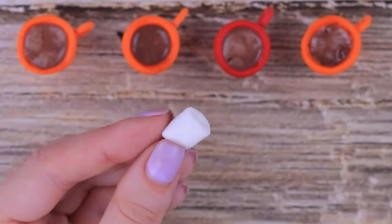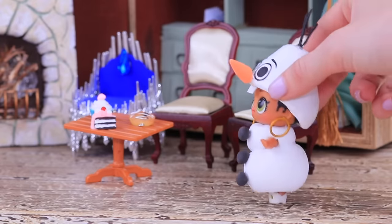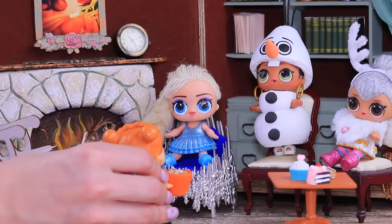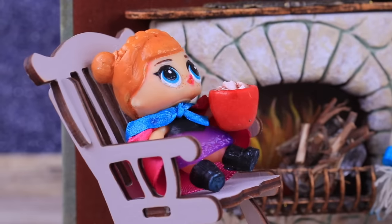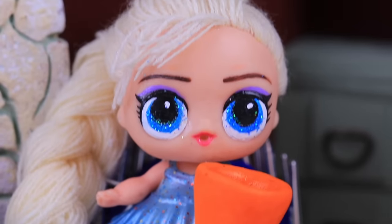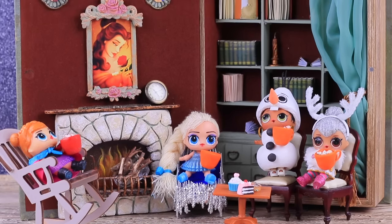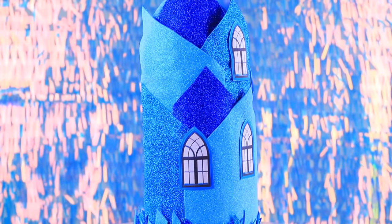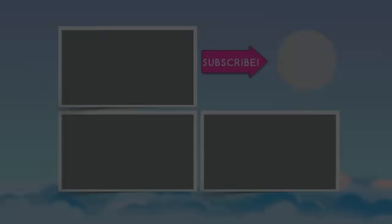Add marshmallows and go to a warm fireplace. Now our characters will be getting warm, drinking hot cocoa, and talking about their adventures! Did you like our fairytale ideas and life hacks for LOL dolls? Hit the thumbs up, subscribe to our channel, and click on the bell so that you don't miss our new videos on Lalilu!